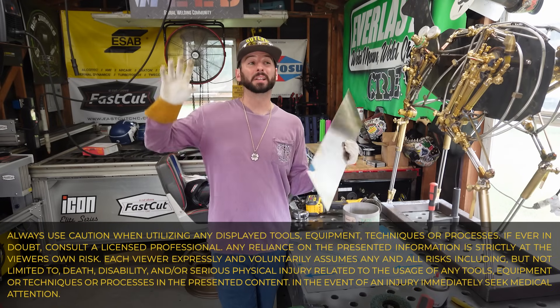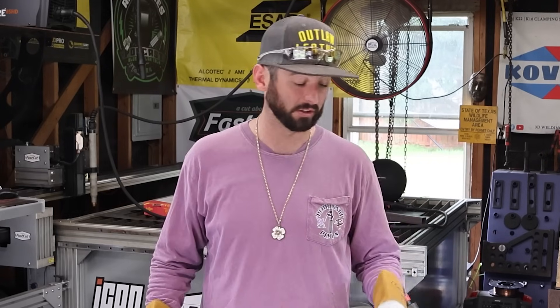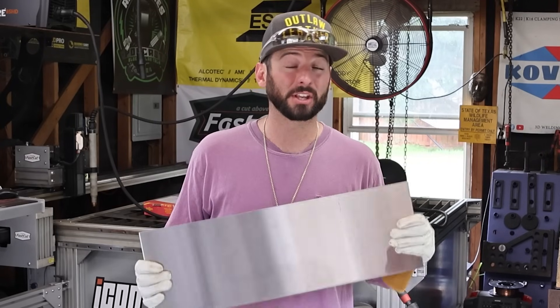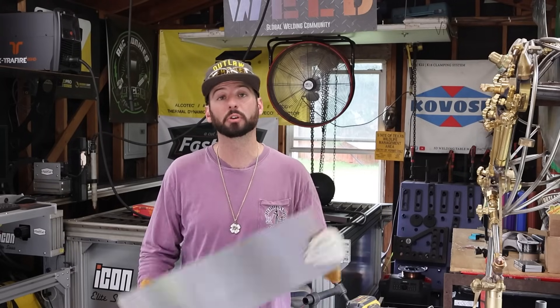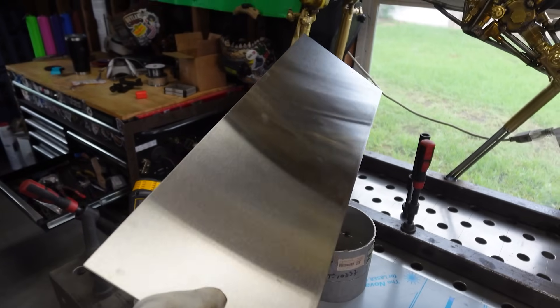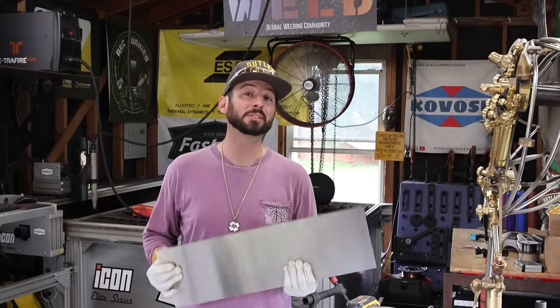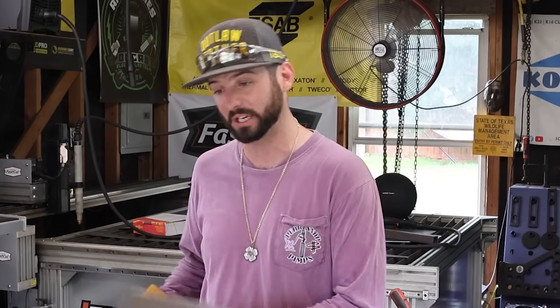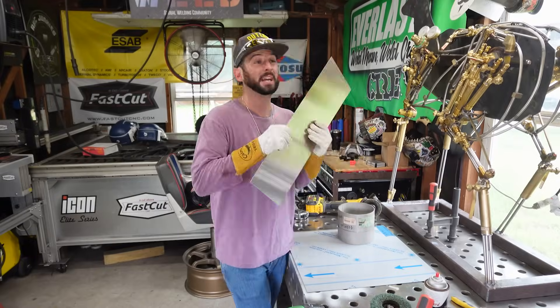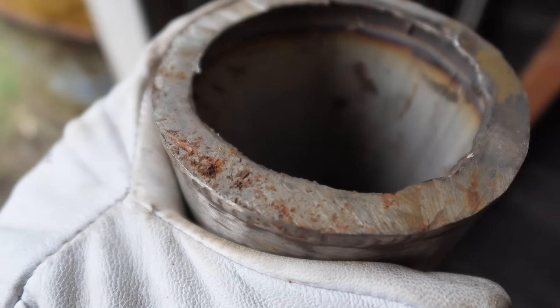Before we even bother going to get the machine set up, we've got to get a hold of some stainless steel. This stuff is a lot more expensive than carbon steel — it's got a lot more alloys like chrome and nickel to make it corrosion resistant and a little bit tougher. I recommend going to your local metal supply and getting some drop pieces they're selling cheaper so you can get some good practice in. You better have a reason to work with it, because it costs a lot of money. And you don't want to be storing it next to your carbon steel — if stainless rubs against carbon, it can get scratches and become cross-contaminated. Or maybe you use a cutting wheel on carbon steel and then cut stainless with it — now it's cross-contaminated and could rust in the future.